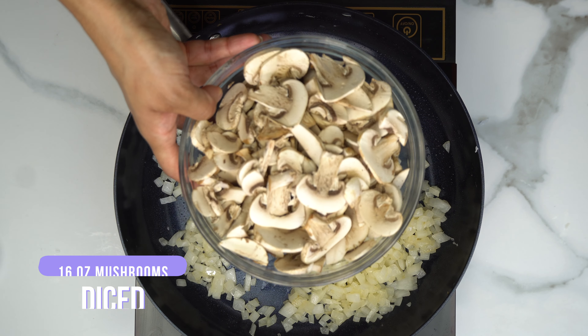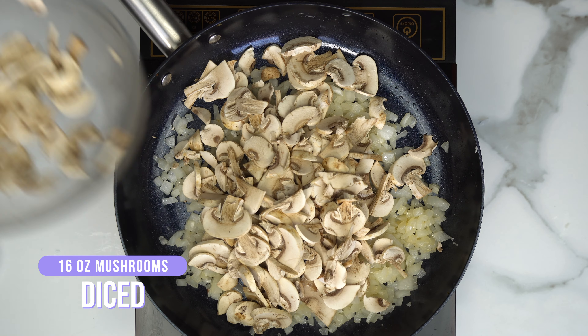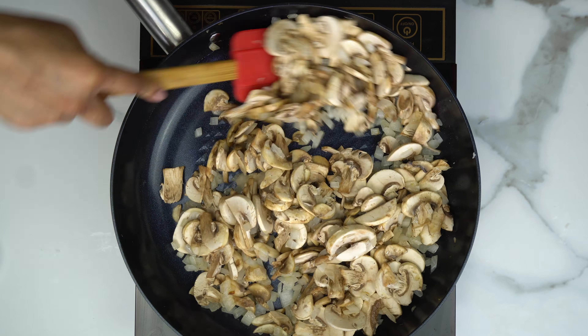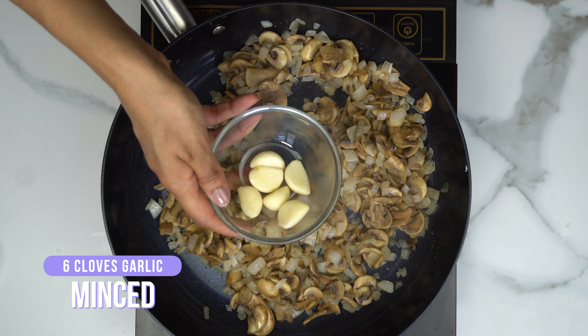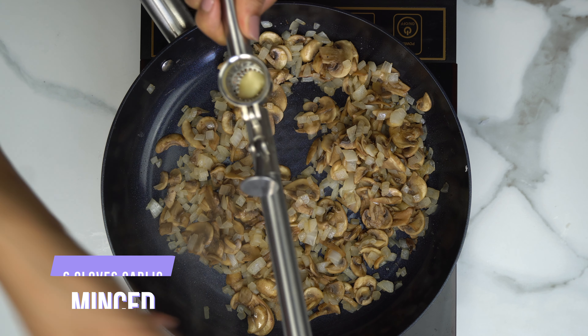Then I'm going to go ahead and add in the mushrooms. If you want, you can always add a little bit of water if your onions and mushrooms start to stick. Then I'm going to take my garlic and use my garlic press to get that minced texture I'm looking for.